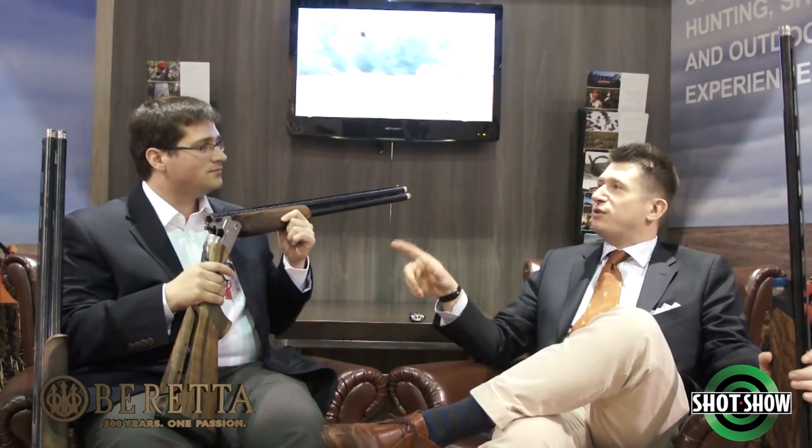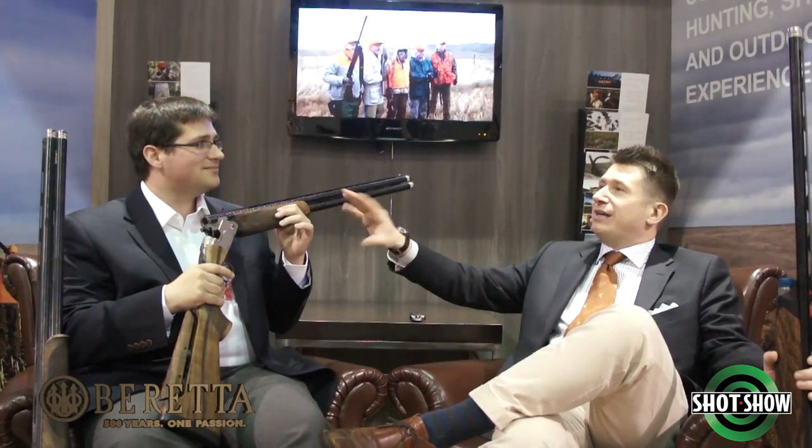So we have the semi-automatic for those that prefer semi-automatic at more of an entry-level price. For the serious shooter, you've got the 692. The 692's campaign actually features Elvis Presley because the tagline is 'the new legend in clay target shooting.' Through the three days of SHOT Show, we've had our booth invaded by Elvis Presley playing all sorts of songs.